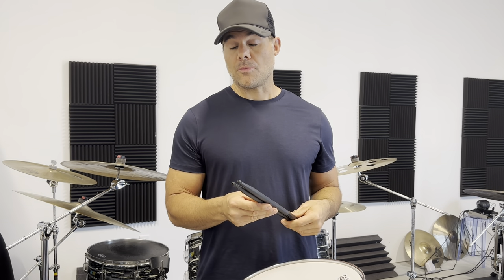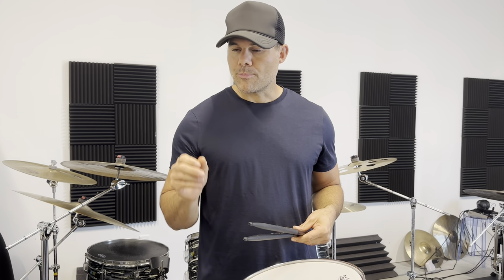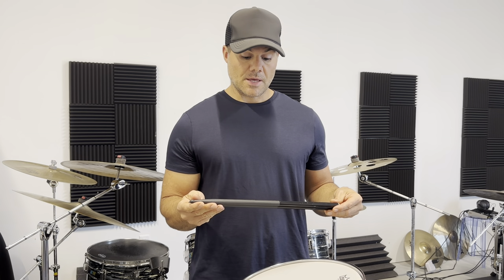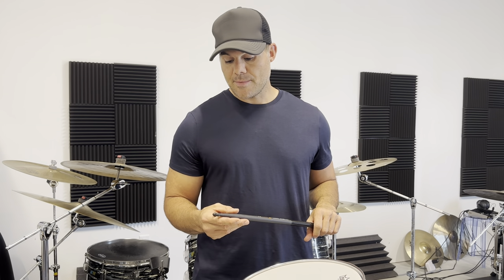The only way I know the difference is probably on the cymbals, and it's actually a sound I prefer. I've played nylon tips in the past and I like an articulate, bright cymbal sound. You can definitely feel the response more on the cymbal because of the tip. These are just an unbelievable advancement for drummers.